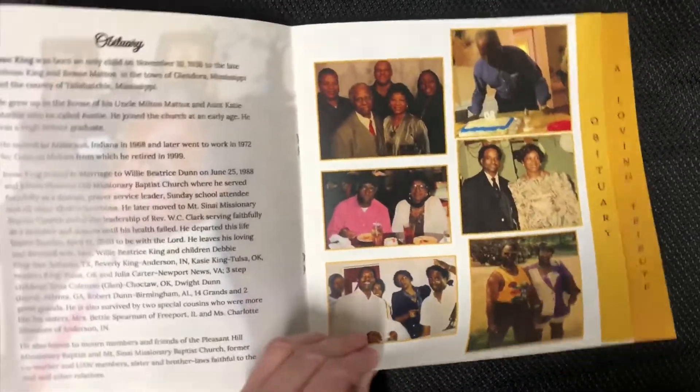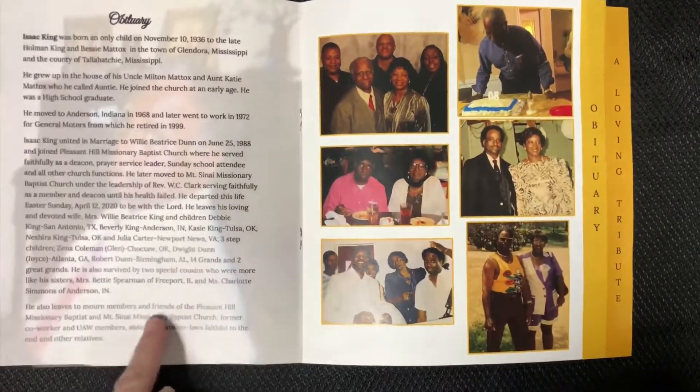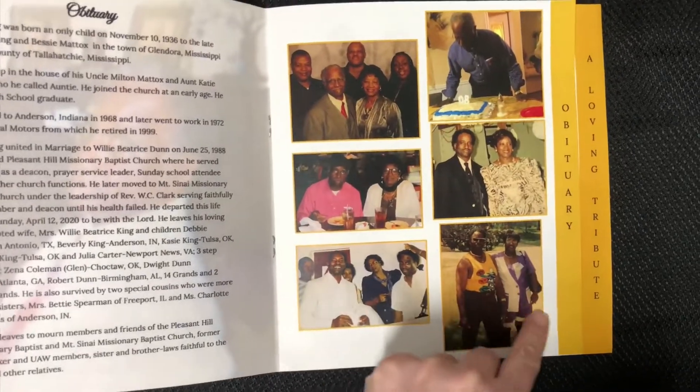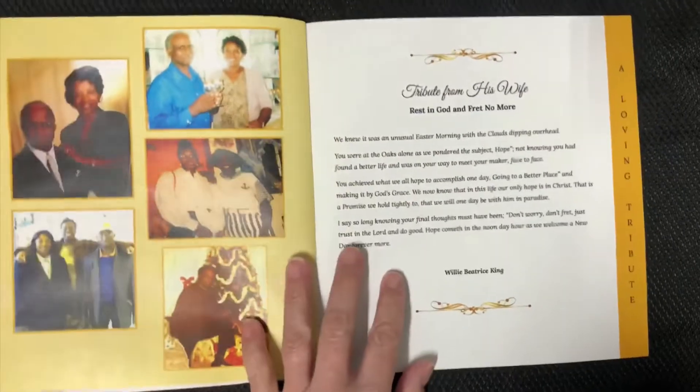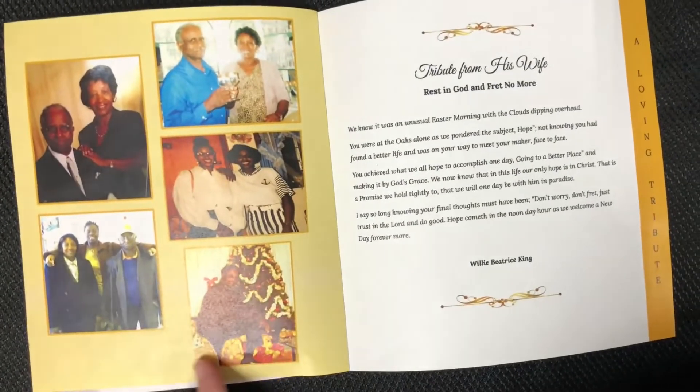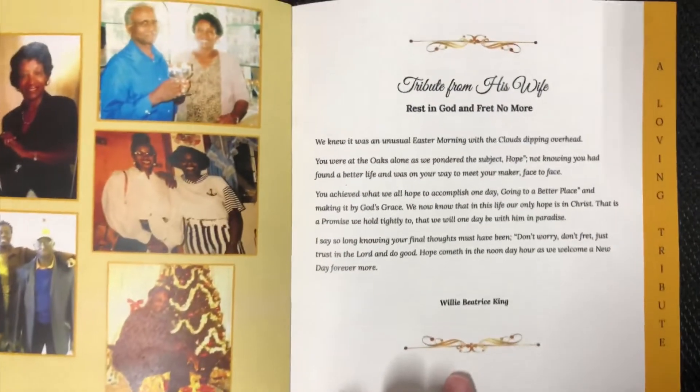It is a simple yet elegant printed memorial, perfect for any loved one's final celebration of life service. This is printed on two sheets, front and back, for an eight-sided program in a full bleed or edge-to-edge printed presentation.